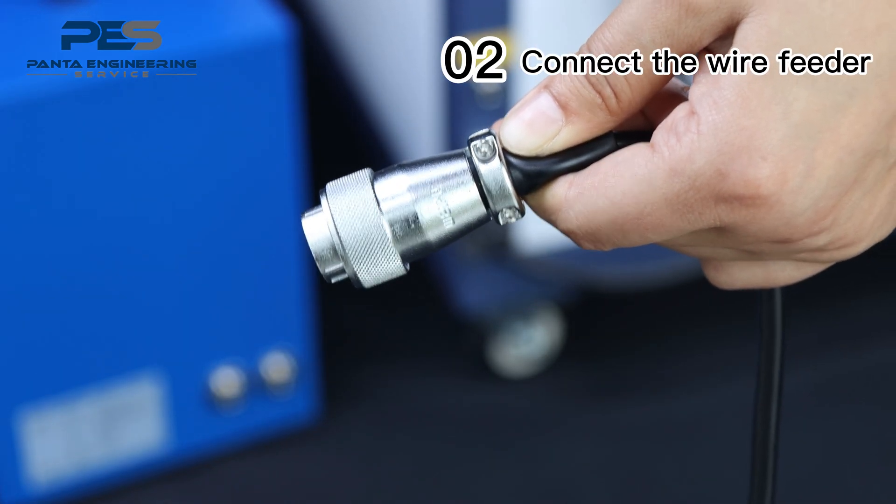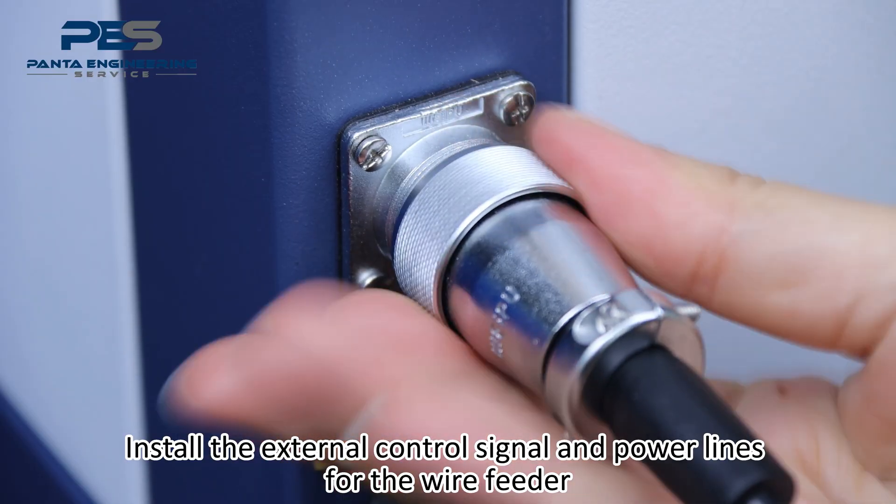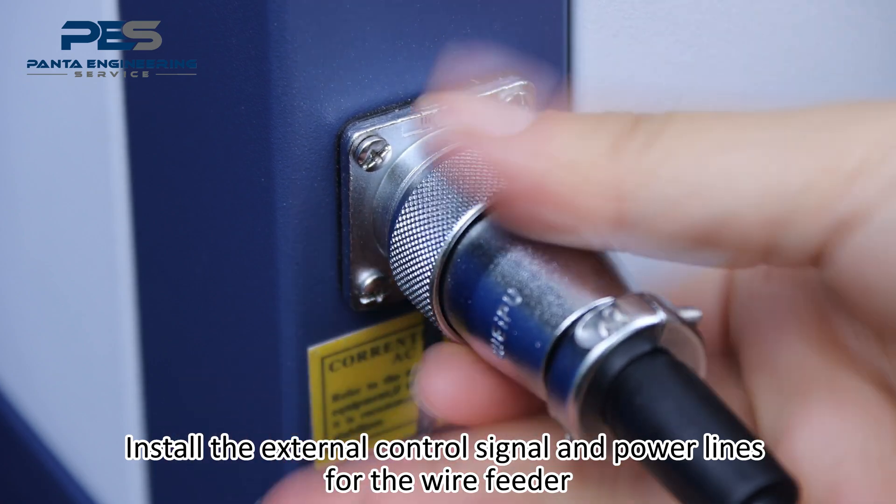Connect the wire fitter. Install the external control signal and power lines for the wire fitter.